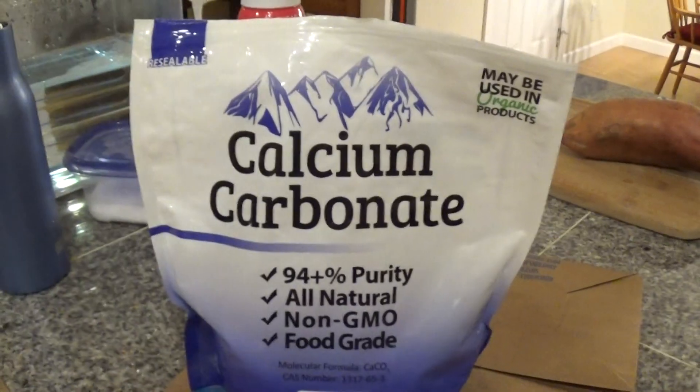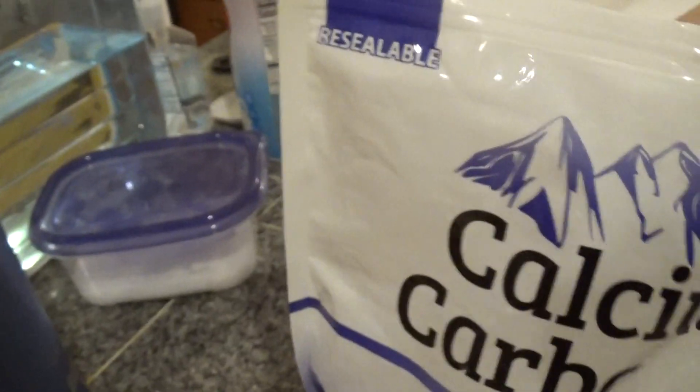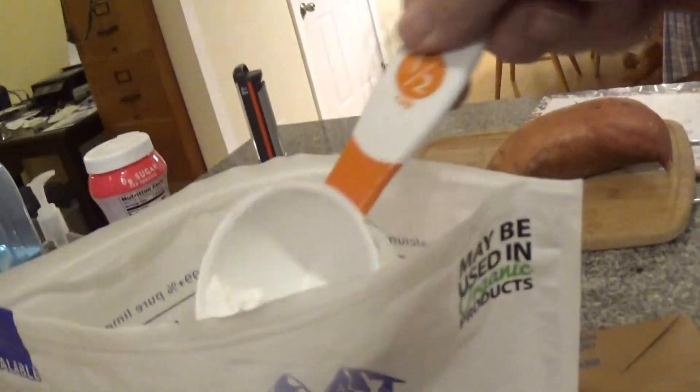So I get like five pounds of it at a time. I put one part sand and I'm going to put two parts calcium carbonate — one, two-ish, a little bit more. Okay, that's enough of that.